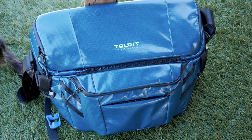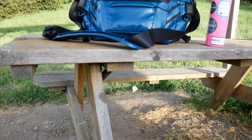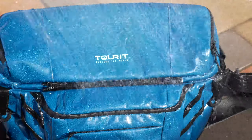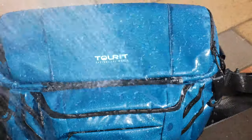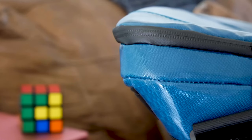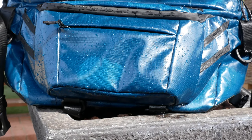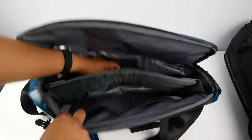They offer the bag in multiple colors and I went with the green one to change it up a bit — it looks more teal than green but it still looks really good. It also comes in black, blue, red, and a really nice one they call Custom Camel. The bag has an outer TPU material that is very shiny and is really easy to clean inside and out, and all the zippers are water resistant to help keep your tech inside dry.